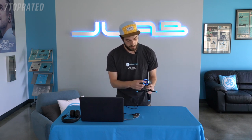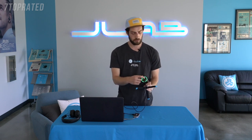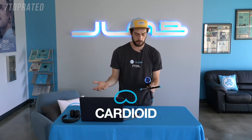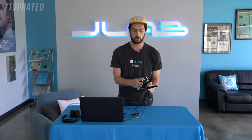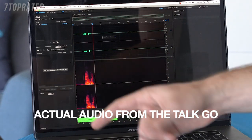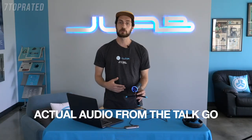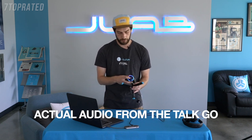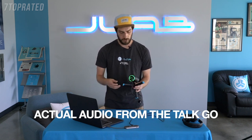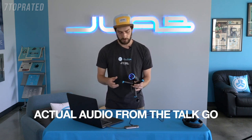To change from cardioid to omnidirectional, all you do is hold down the button on the bottom and it will change to green — and that's how you know you're in the omni setting. To go back to cardioid, just hold down the button again; you'll go to blue and you can go back and forth. And now I can start a recording. If you want to change the directional pattern while you're recording, just hold down the button — now it's omnidirectional instead of cardioid. You can go back to cardioid the same way.